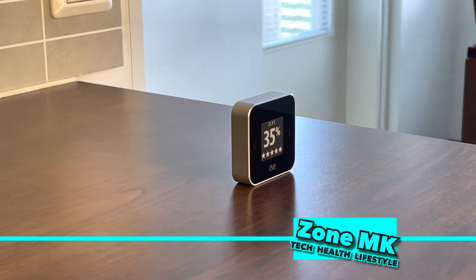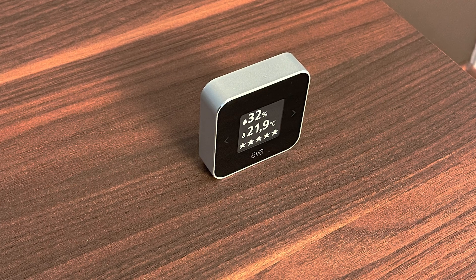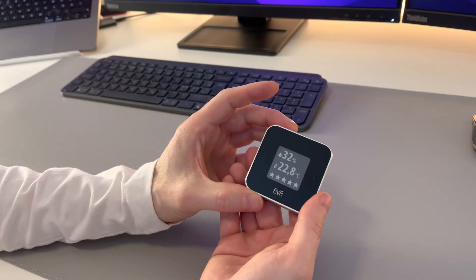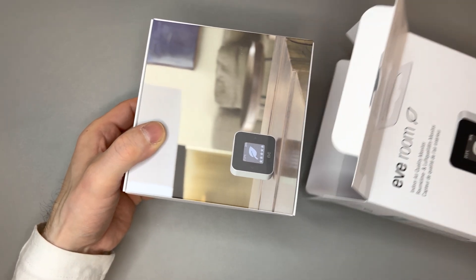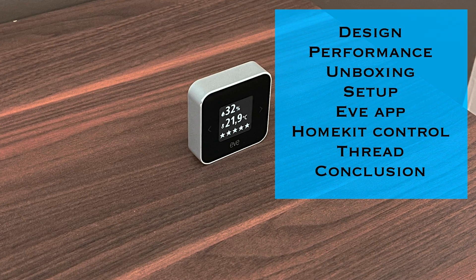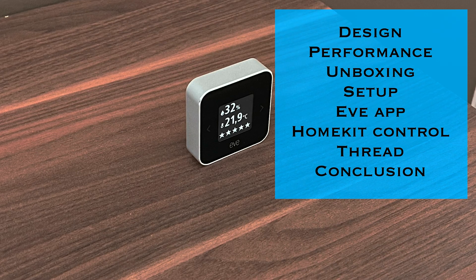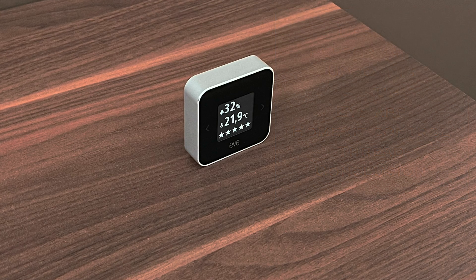Hello and welcome back to Sonemk for another video. Today's video is about Eve Room, an Apple HomeKit supported indoor air quality monitor that now comes with Thread support. Eve Room is something I've had for some time and it's a great addition to the health side of your smart home, as Eve Room is designed to track air quality, temperature and humidity. We'll have a deep dive on this one, and if you're not familiar with Thread, stay until the end as I'll give you an introduction on it as well.